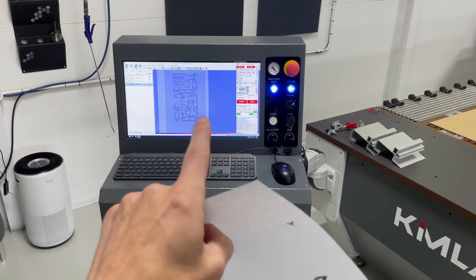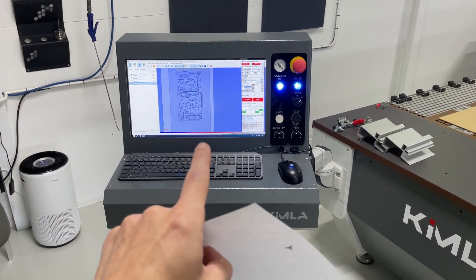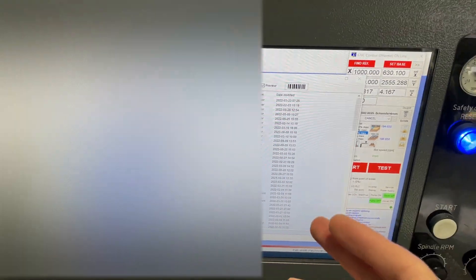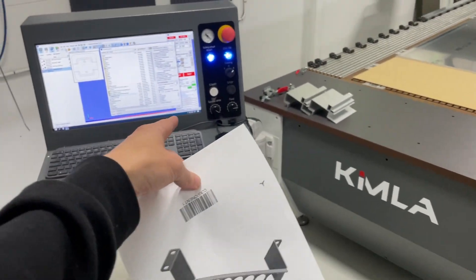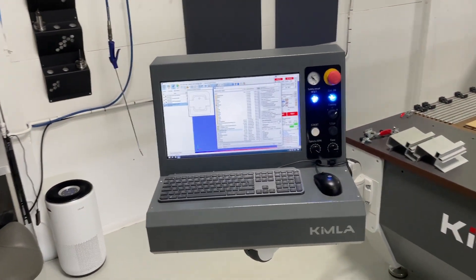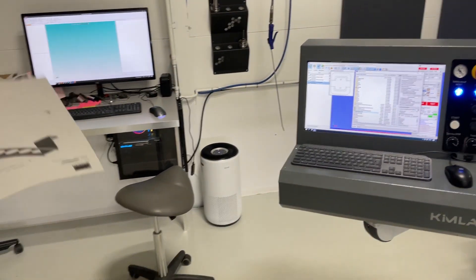I already scan the barcode on the card to load the bending program, but I talked to Kimla and asked if they could add a barcode scanning function in PCKM. Turns out it already exists. If I go to import a file, there's a barcode icon — it automatically opens because I've selected that option. I grab my barcode scanner, scan it, it finds the file, and I can deselect layers I don't want — bending lines, text layer — press OK and it imports the file for that component.